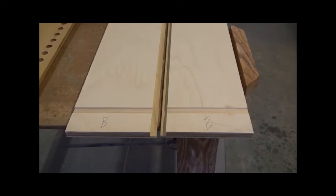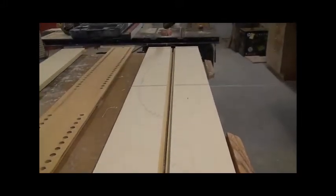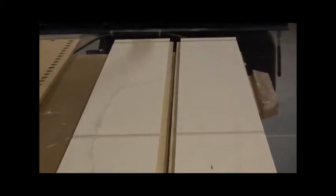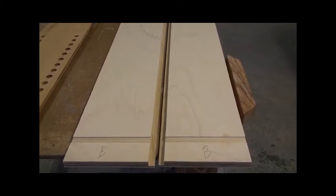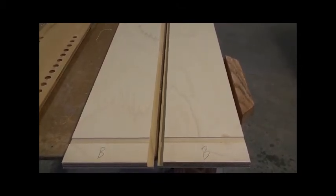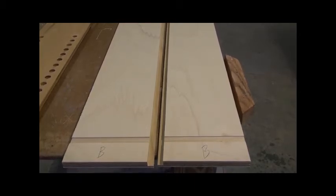I've got my dados in — you can see them at the bottom, in the middle of the end panels, and again up at the top. There are a lot of ways to do this: I use a radial arm saw with a dado blade, but you can use a router. I've even seen people skip the dados entirely and just screw the shelves in place from the outside, though I'd want to add a cleat of some sort to firm everything up.